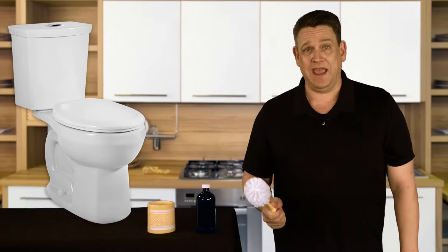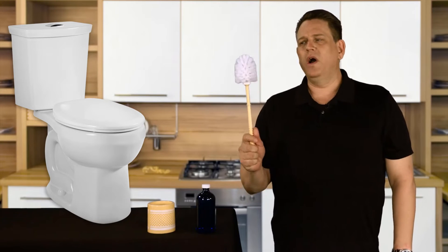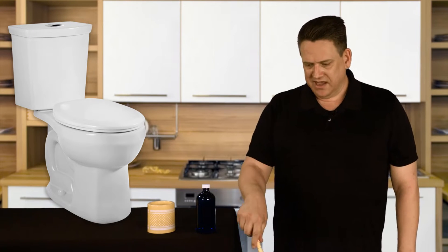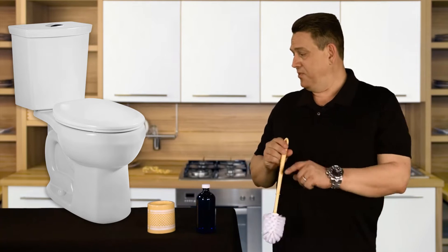We had a 99.999% kill rate — that's better than most chemical cleaners like Clorox and Lysol. After you get done cleaning your toilet, which is obviously something none of us love to do — we only do it when we absolutely have to — the question becomes: what do you do with the nasty brush once you're done cleaning? All you can really do is tap it off into the bowl and then put it back into that little holder. Think about what's festering in there.